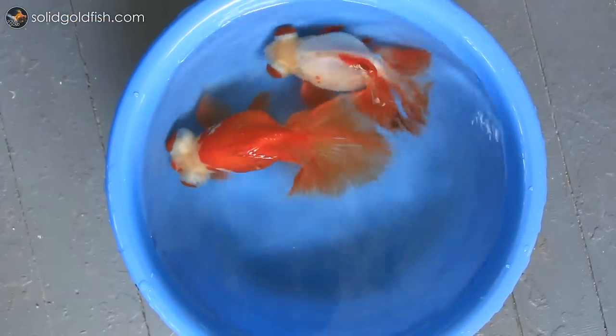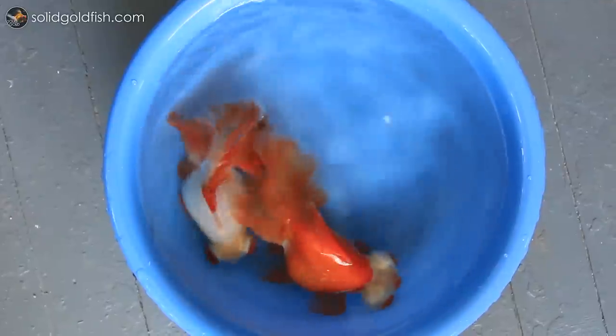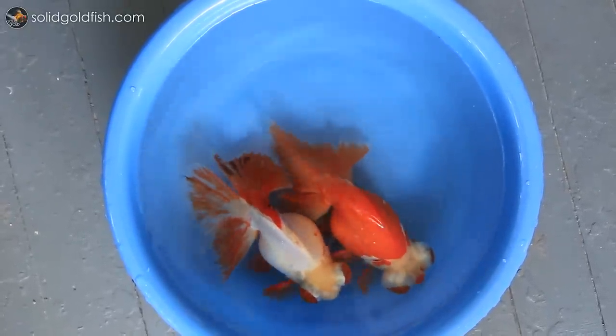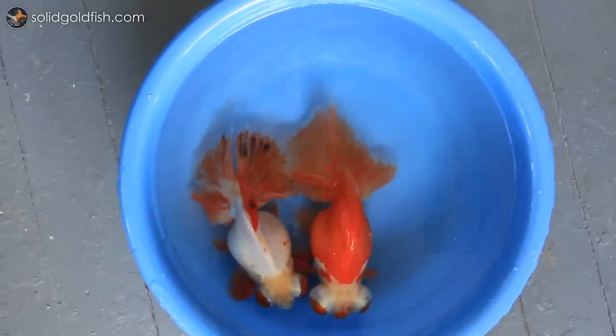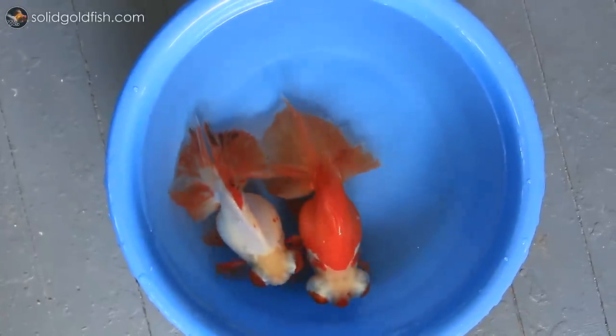These are the exact same steps that I followed to bring my 40 adult fish down with me from Minnesota to Florida. All of my fish are pretty big, with the biggest one being about nine and a half inches long, so it was a daunting task — but they all made it safe and sound. All of them are absolutely thriving here in their new home with no ill effects after that whole moving experience, which lasted about two days and was very chaotic.